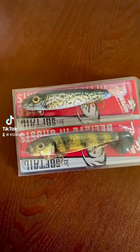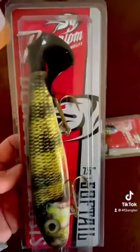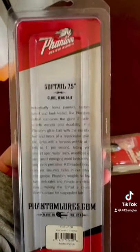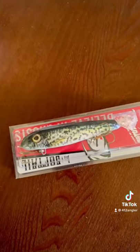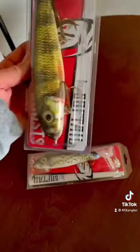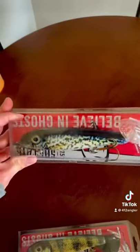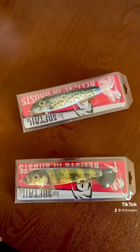I just got a couple of lures in the mail that I ordered — Phantom lures, glide and jerk fakes. This one's the perch, that one's the crappie. They look pretty good. Anybody have any success with these for muskie and pike fishing? Let me know.